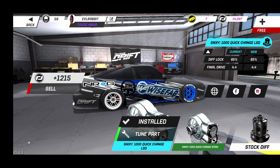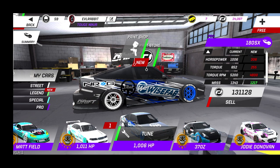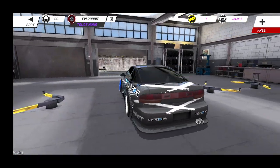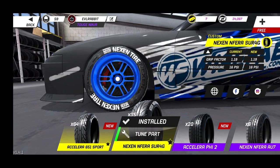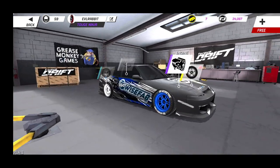For tire pressures: in the rear we're running 10 psi, and in the front we are running 16 psi. 22 is in my E46. So that's the build spec of my 180SX.